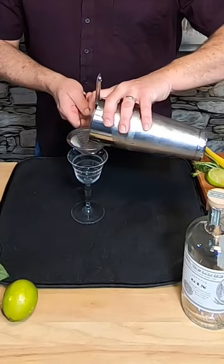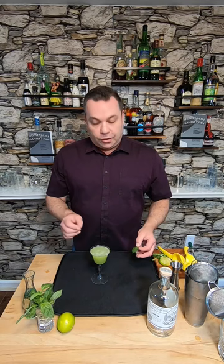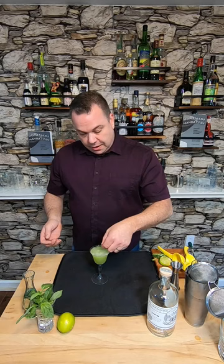At the Monk Cellar we have a nice basil oil that we drizzle on top but I don't have that, so I'm just gonna slap a basil leaf and lay it right on top. This is the Green Lantern. Come to Monk Cellar and we'll make it for you. Cheers!